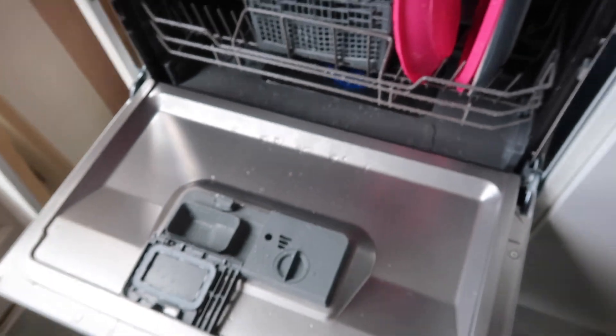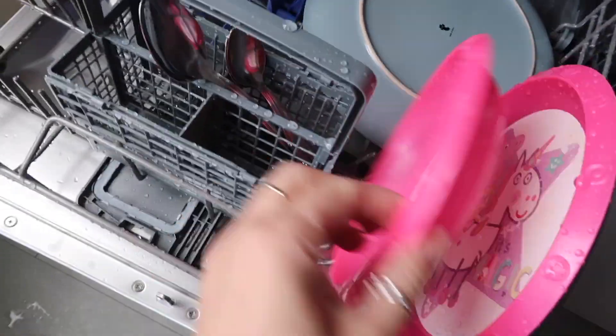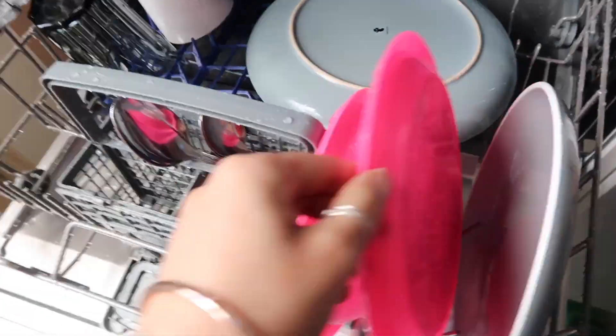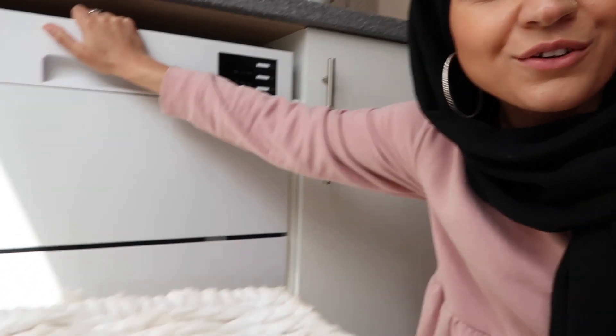It has been half an hour and the dishwasher has finished. When it finished, it actually beeped to tell you it's done. Because it was a quick wash, it didn't dry the dishes, but usually it would if you did it on a normal setting. It cleaned everything, so that's a good thing. So if you want a dishwasher and you don't have space for a big one, this is a good idea. All the links will be in the description of this video. Thank you guys so much for watching and I'll see you in my next video. As-salamu alaykum, bye.